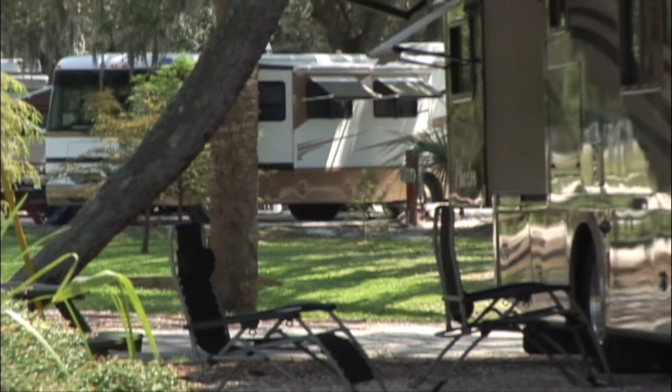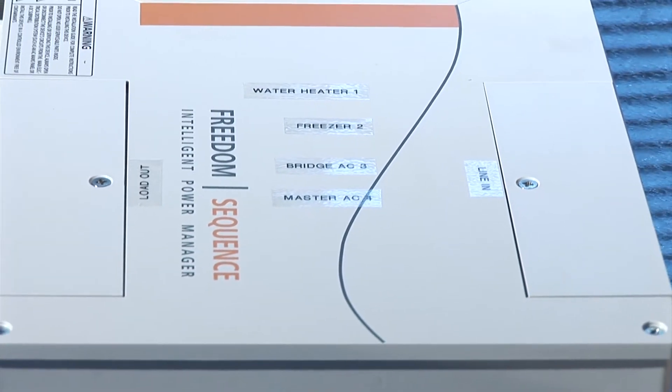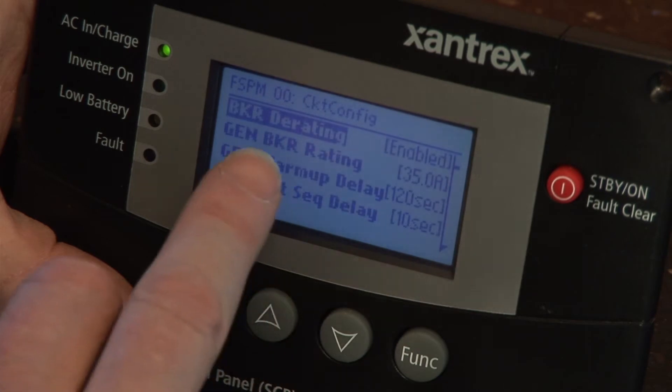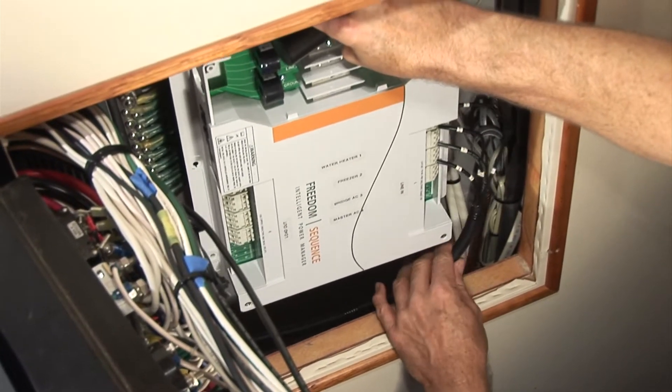Designed with the recreational vehicle market in mind, the Freedom Sequence Intelligent Power Manager's main purpose is to prevent you from tripping your shore power breaker by shedding certain loads based on their predetermined priority. You're going to have some constant draw loads and then some periodic loads. The Sequence will actually drop off non-critical loads like the water heater or an air conditioner in those situations where you've got the potential of overloading the generator.